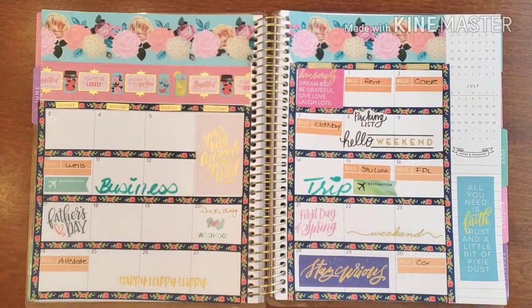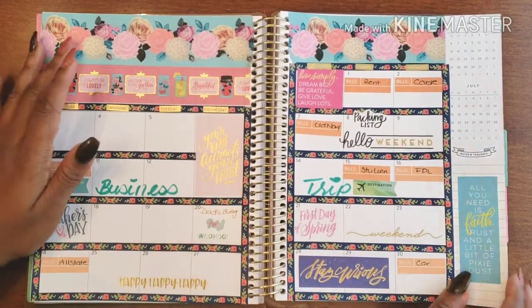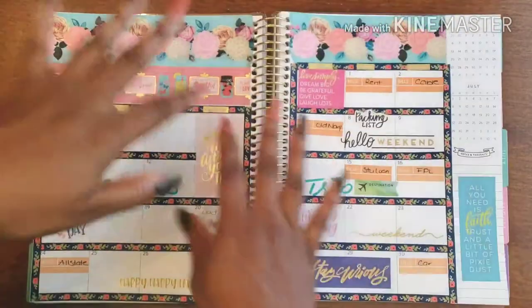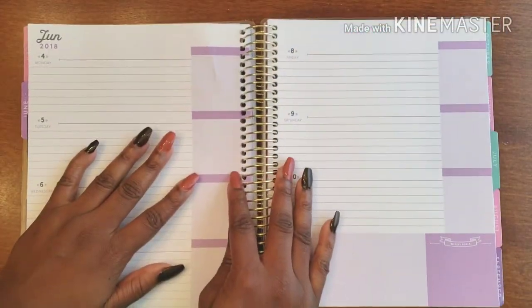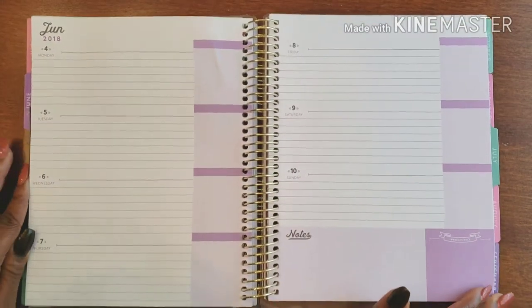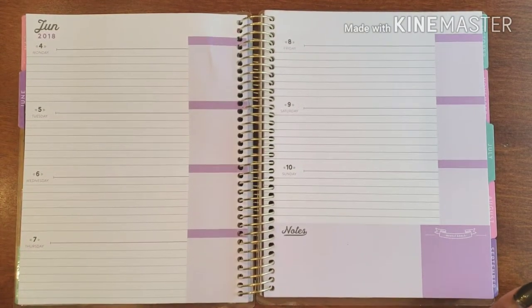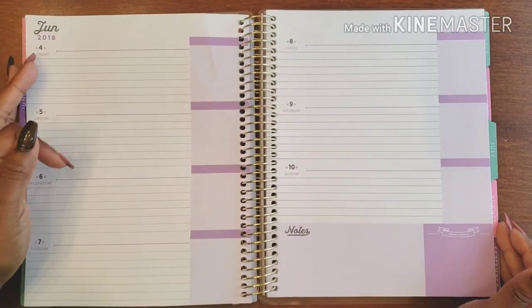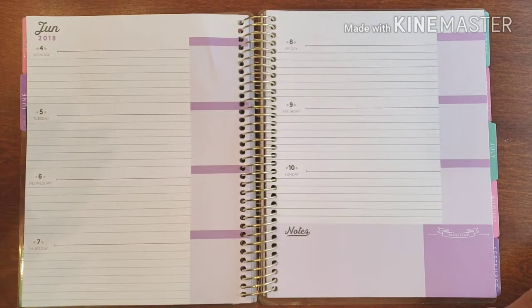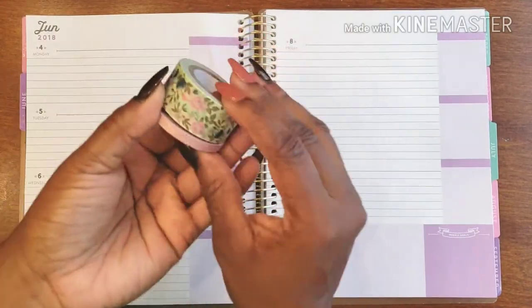Hello, welcome back to Plan on Planning! We will be doing the first week of my beautiful monthly spread. We're here to do the first official week of June — June started midweek, started on a Friday, so it's not even midweek. But here we are, the first official week of June, and I want to get it started, get it going, get the month off to a really good start. To do that I have some super super pretty washi.